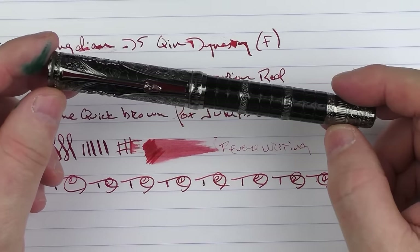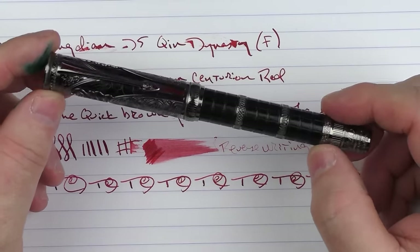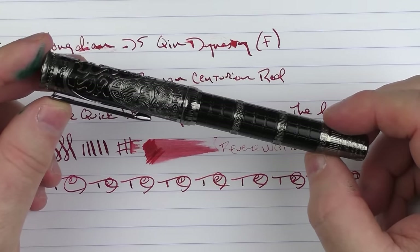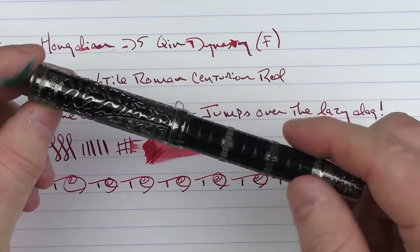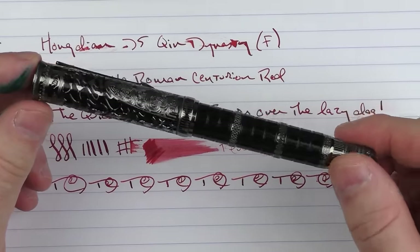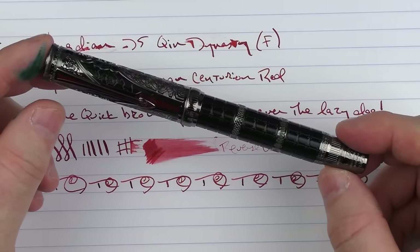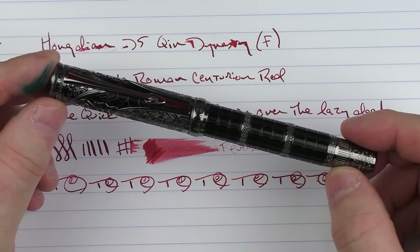So here we have the Hongdian D5 Qin Dynasty. I was pleasantly surprised with this pen. I do like the looks of it, and I think that for the price it's a decent quality. The performance is nice. It has a lot going on without being necessarily over the top. I was pleasantly surprised, so I think for the money it's a decent offering. Until next time, thanks for watching, and I'll talk to you later.